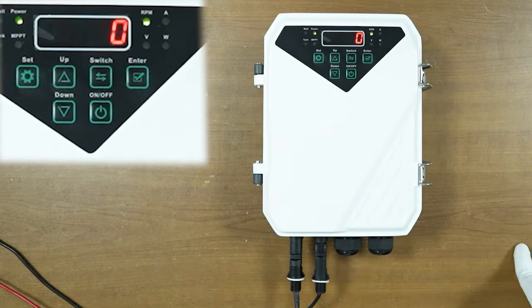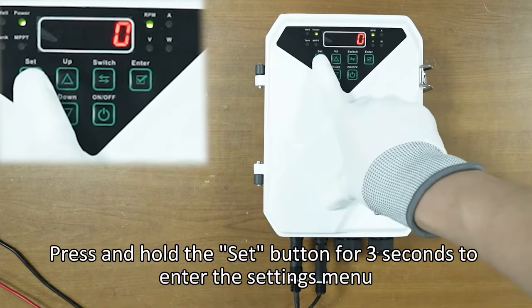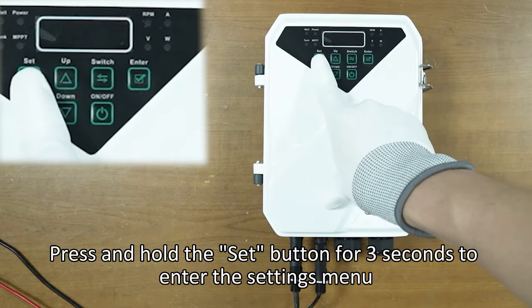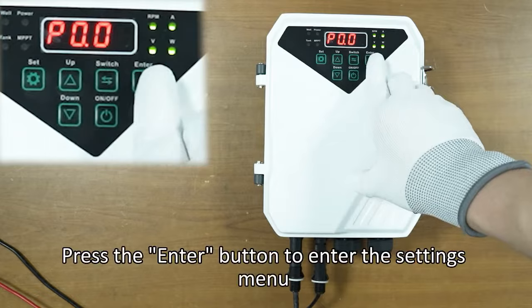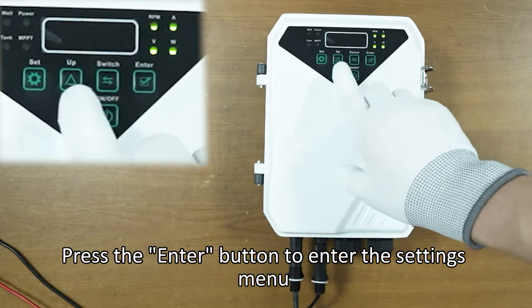Power on the controller. Press and hold the set button for 3 seconds to enter the settings menu. The screen will display P0.0. Press the enter button to enter the settings menu.